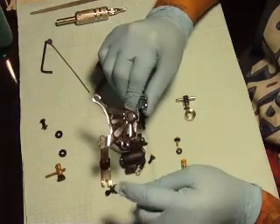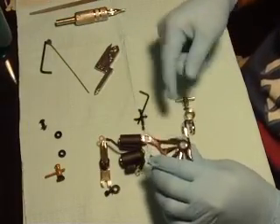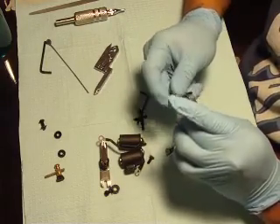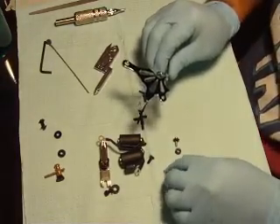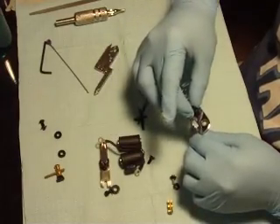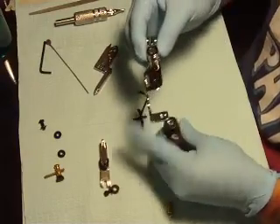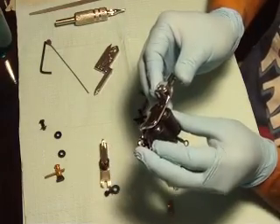How you put it back together is you start at the bottom. What goes first is this. Next would be right here, which is the coils. Drop these screws in there, drop them in there, put the coils. Since the screws are dropped down there, you can do one at a time.